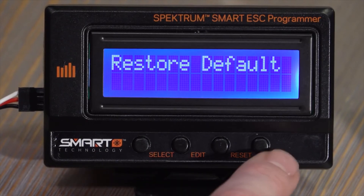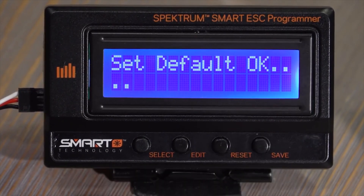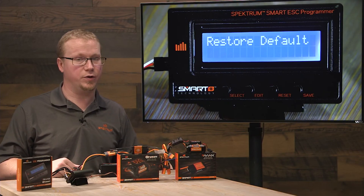Just like the Avian ESC, if you want to restore defaults or make changes, make sure you hit the save button when done. And that's how you program the Firma ESC with the Spectrum Smart ESC programmer.